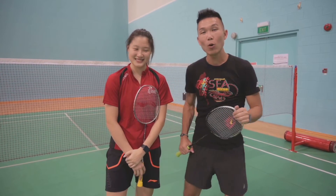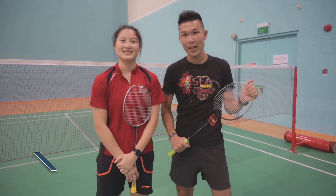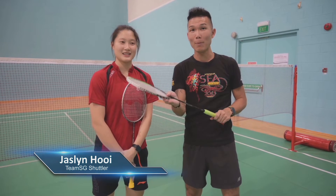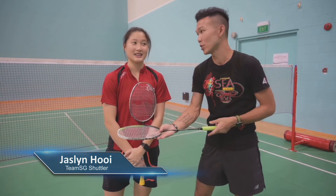Hello everyone, welcome to our Badminton for Beginners series. Today we have Team Singapore's Jaslyn, and she's going to show us the right technique to hold the badminton racket.